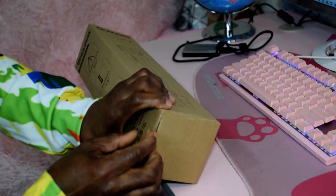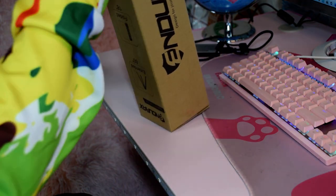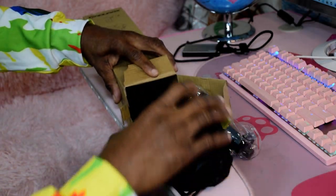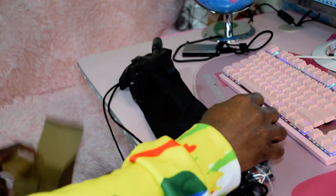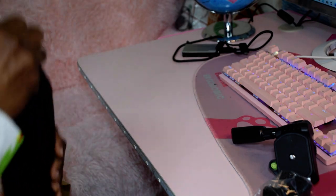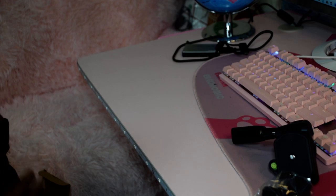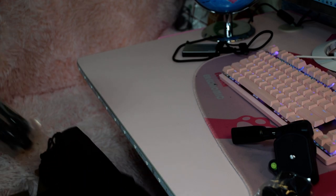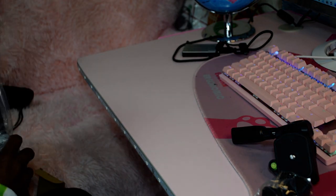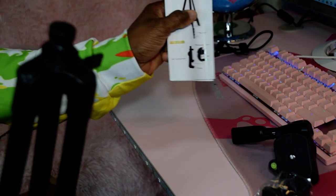Let's take a quick look at it. Here's the bag carrying case — small. Also comes with a user manual.